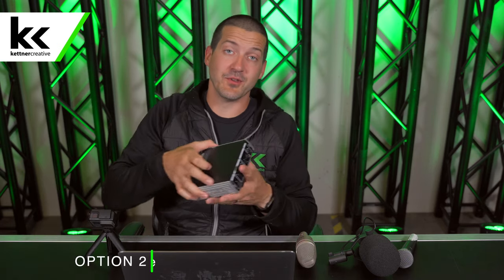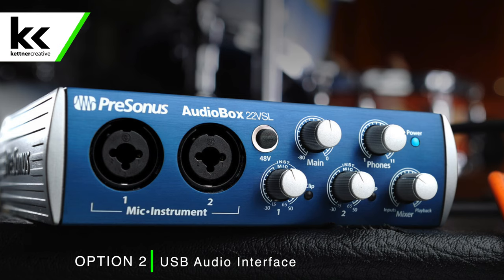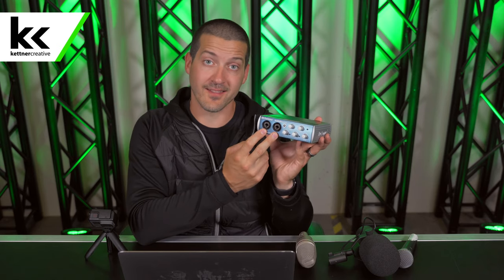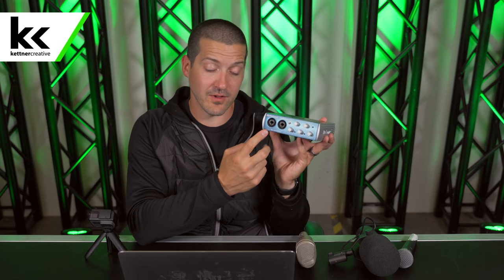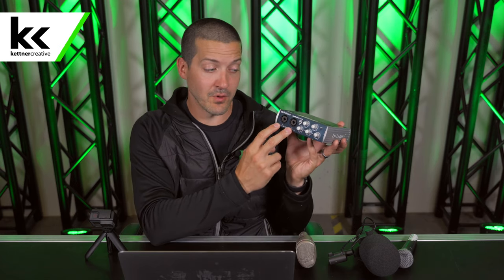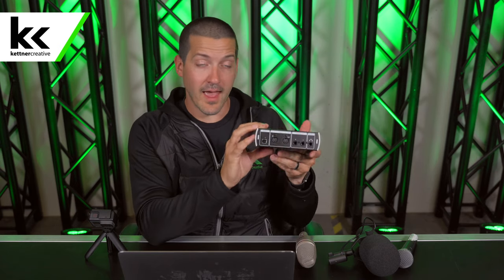The next option I'm going to show you is a USB audio interface. There are many different types of USB audio interfaces, but they start at about 10 times the cost of the previous example. With the USB audio interface, you can send and receive from your laptop — you get two XLR jacks, these are typically combi jacks, you can use XLR cable or a quarter inch cable, you get volume or gain for each input, and a master volume.